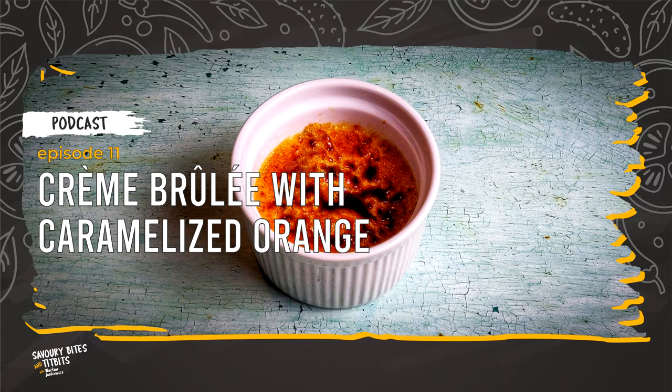Your contributions really make a difference and support me with the continued production of this podcast. Today, we will be preparing a crème brûlée with caramelized orange. Let's get started!